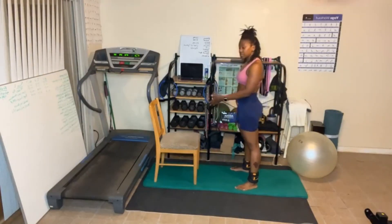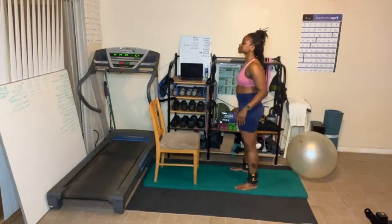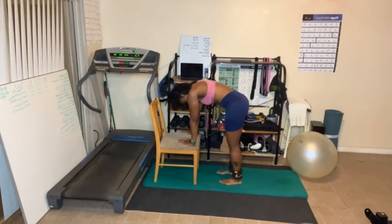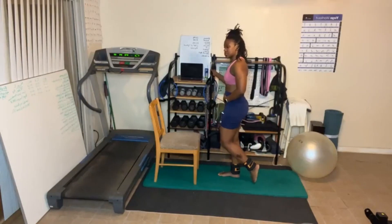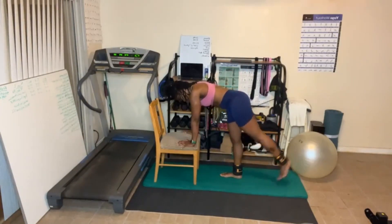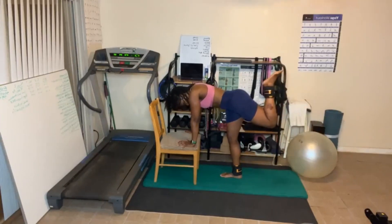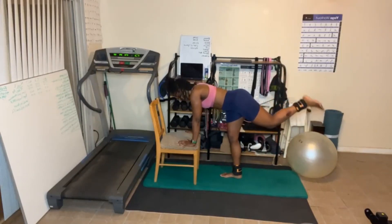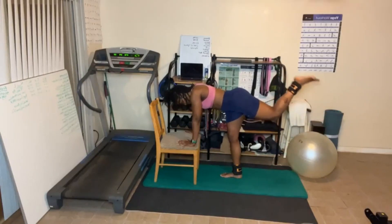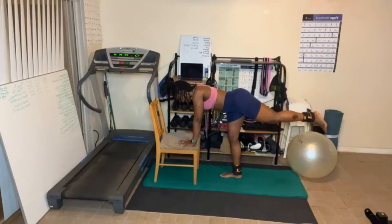Remember, as you bend over, pull in, suck in, pull in the abs. Doesn't matter if you're standing, doesn't matter if you curl just like this — abs pulled in. Leg up, this knee slightly bent. Let's go. Five more. One, leg down.